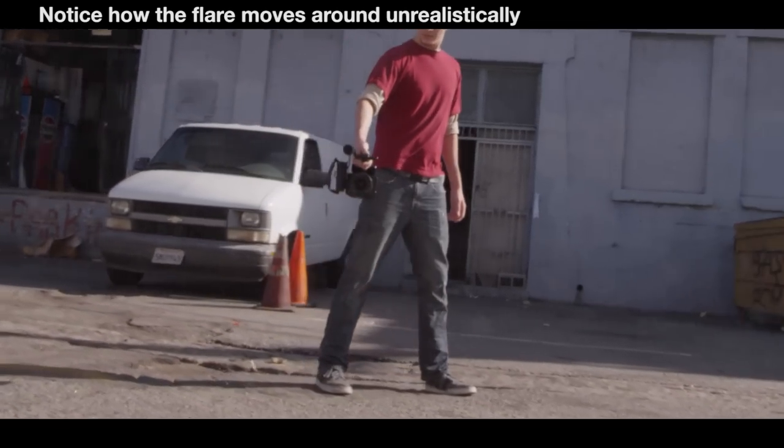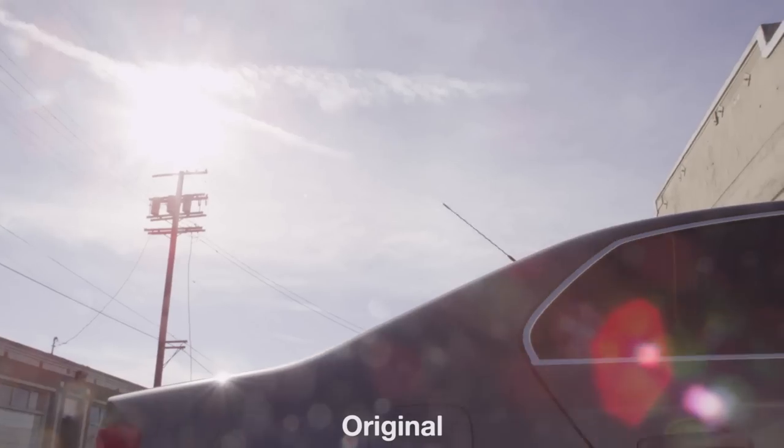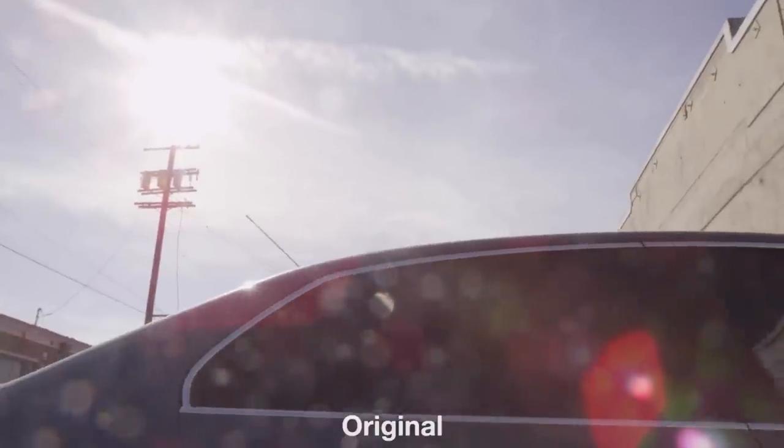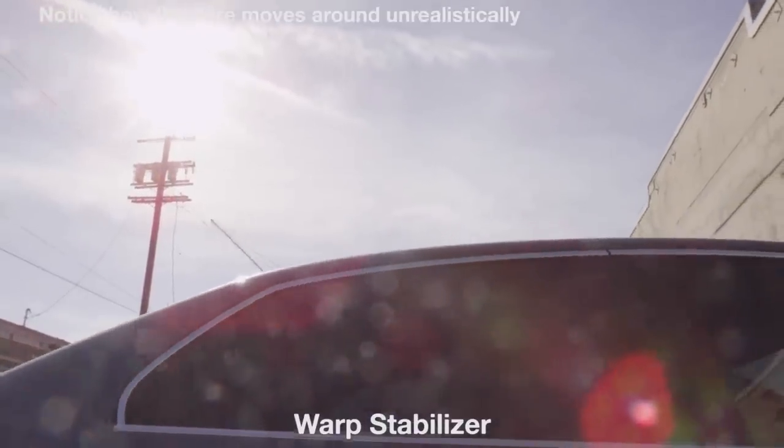There's one other thing that's really dangerous to have in your shot — natural lens flares. When filming, the flare's motion is relative to how you're actually moving the camera. So when you stabilize the footage, rather than having a smooth flare, suddenly it's going to be all wobbly and shaking around like it was in your original footage.